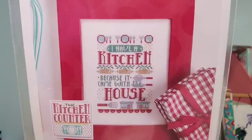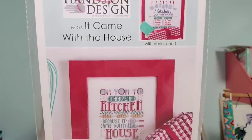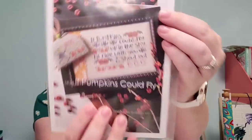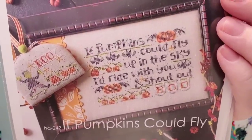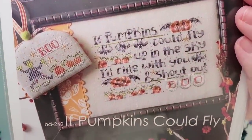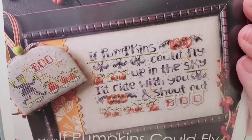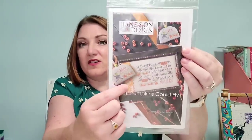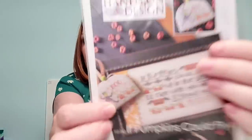Hands on Design — this is the second part in the kitchen counter collection and it came with the house. This is totally me. Also I had to get 'If Pumpkins Could Fly' — not only listening to Kathy's story on her YouTube channel, but seeing this stitched up on video, I had to do it. I want to finish it just like that. I have some fig tree fabric — I can do the exact same thing, just got to buy some orange rick rack.